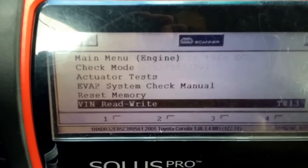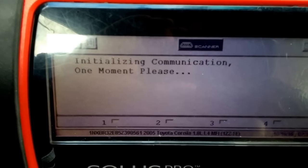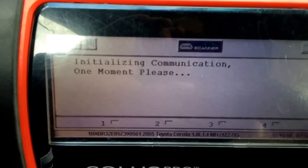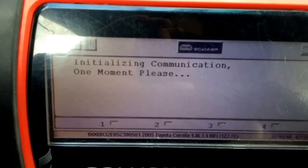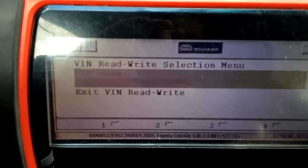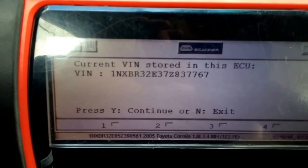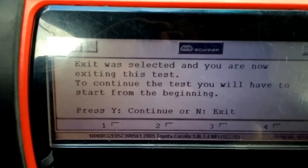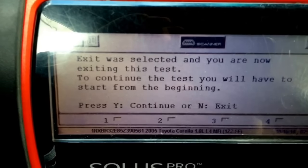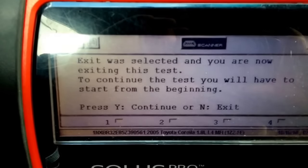It's good to go. When you do VIN read and write, it takes a while, and then you just push VIN write. It gives you a good current VIN. You just say yes and then enter the VIN. Thanks for watching — like my videos, subscribe, comment.